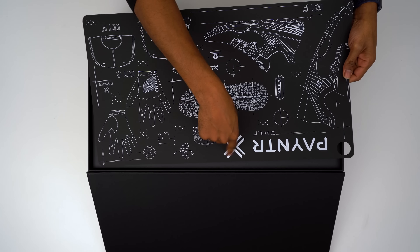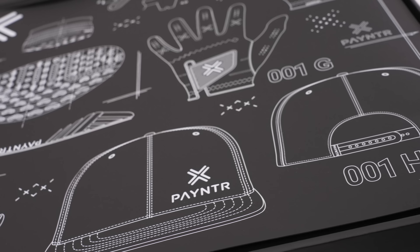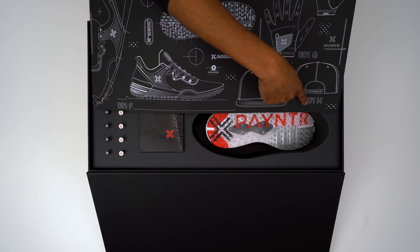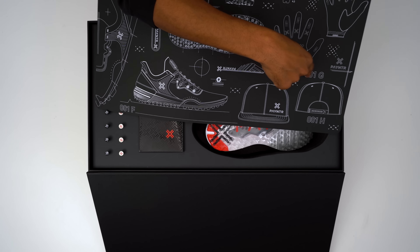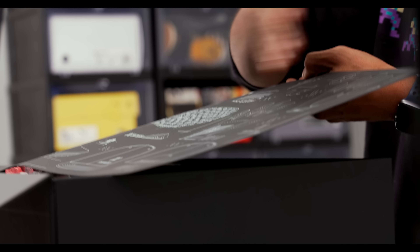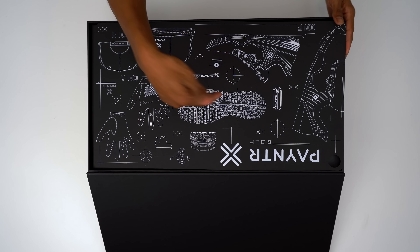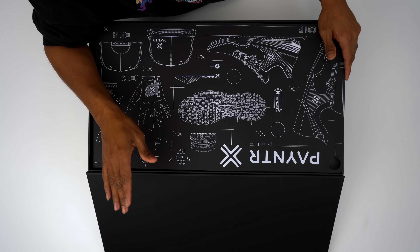This is a golf shoe, which I'm very excited about. It's called P-A-Y-N-T-R, and that's their Payntr logo. This is the 001F for footwear. They also have the 001H — that's the hat — and the 001G — that's the glove. This isn't just some upstart golf brand that came out of nowhere; there's actually a lot of history here, because Payntr was named after David Paynter.